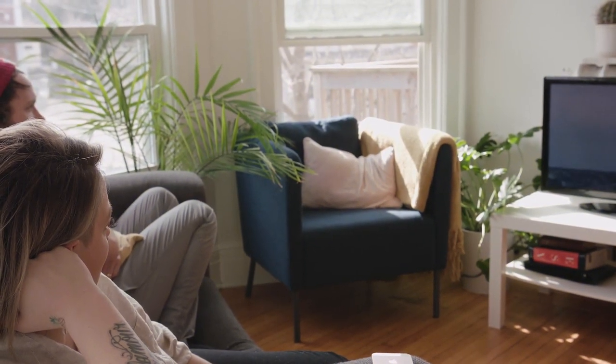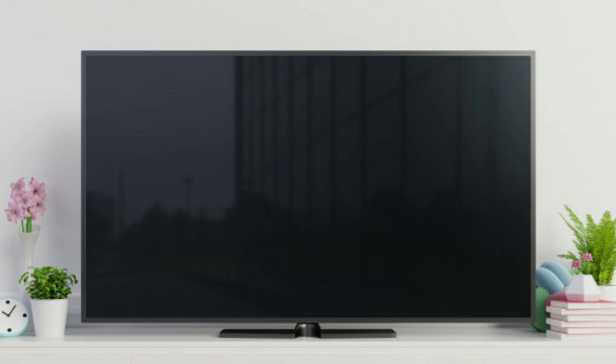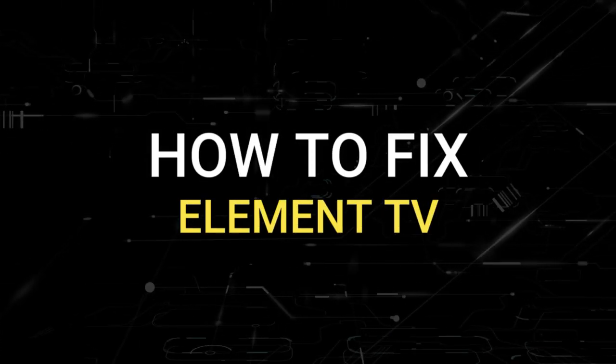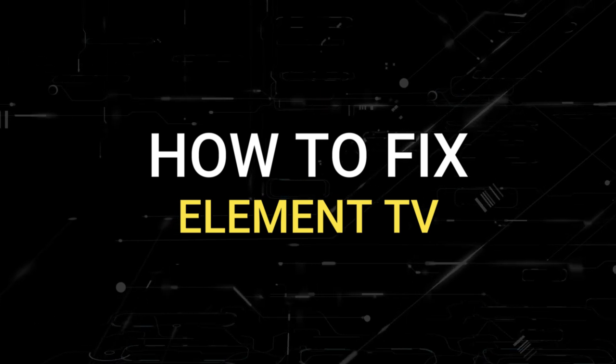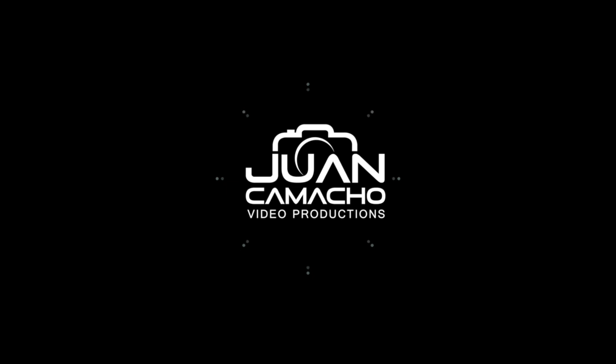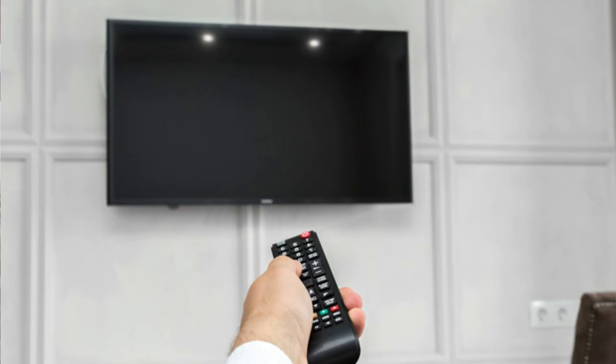Nothing can be more frustrating when you get settled in to watch some TV and you go to turn it on and you get a black screen. In today's tech video I'm going to show you how to fix your Element TV if you have a black screen. I'm going to show you a few easy methods that may fix your problem and get you back up and running again.